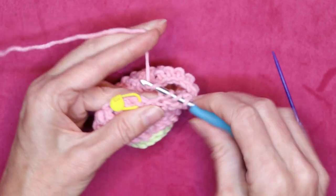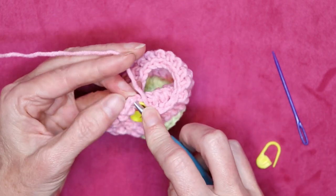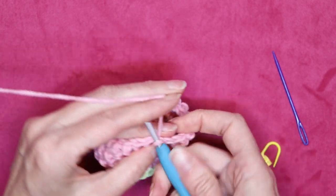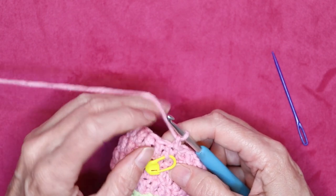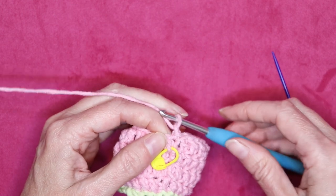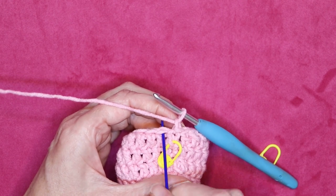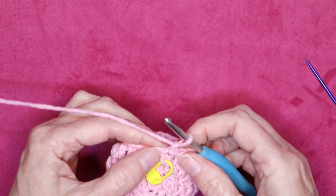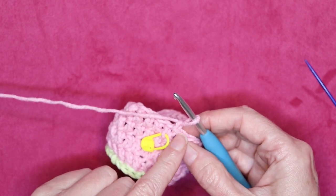Last double crochet. Chain one to start our new round. Now I did one right after our chain one, so now I'm going to skip that area. I'm not going to do anything there — I'm going to go make my first double crochet way over here in the first real double crochet after the join. Nothing at our join — I'm going to ignore that whole area and we'll put one in right when we get to the end of this round.